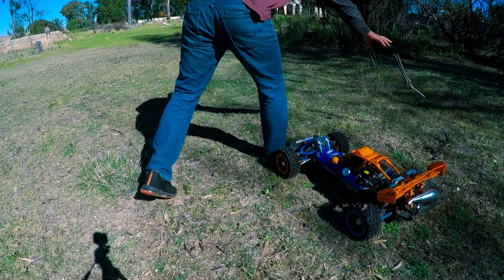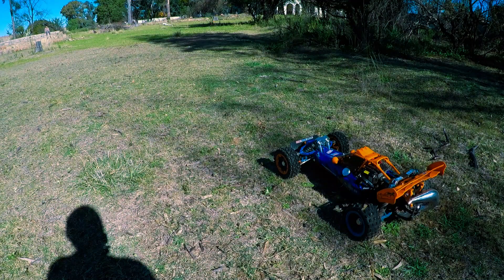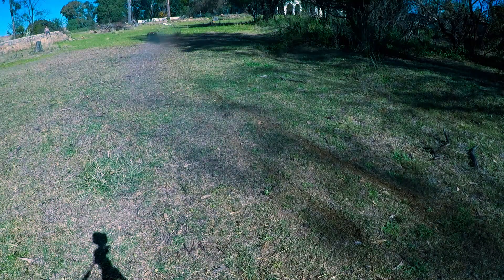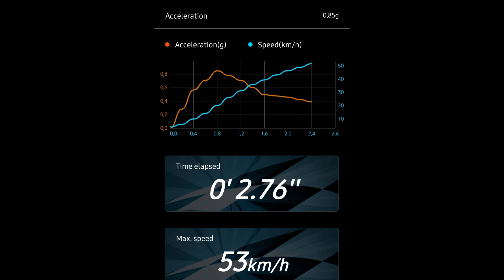It's a bit chillier today than it was the last time I tested. Spoiler alert: last time I recorded, the 1856 and 1955 performed better than the 1757 — we're going to see if it's the same now. This is 1856 gearing, run number one. A very good run at 2.76 with a max speed of 53 kilometers an hour, and it pulled 0.85 g's.